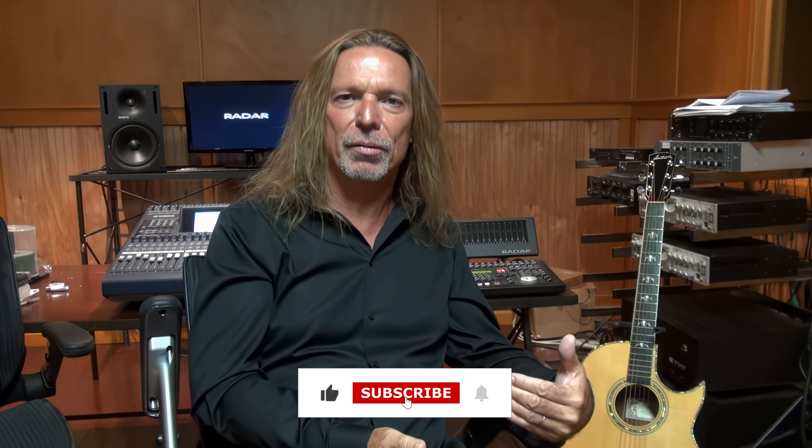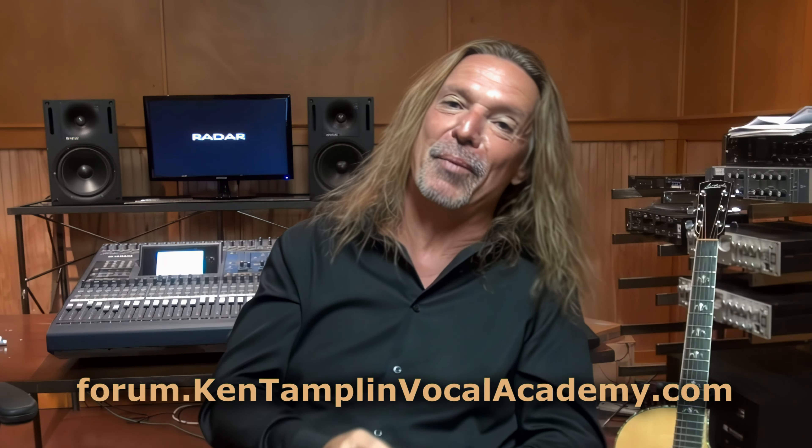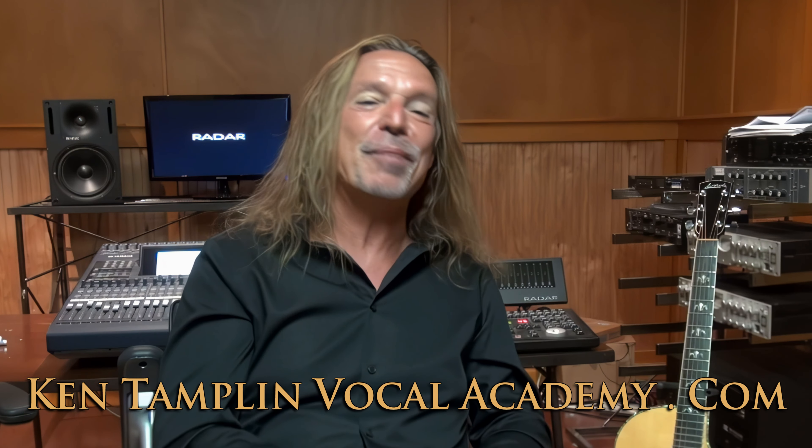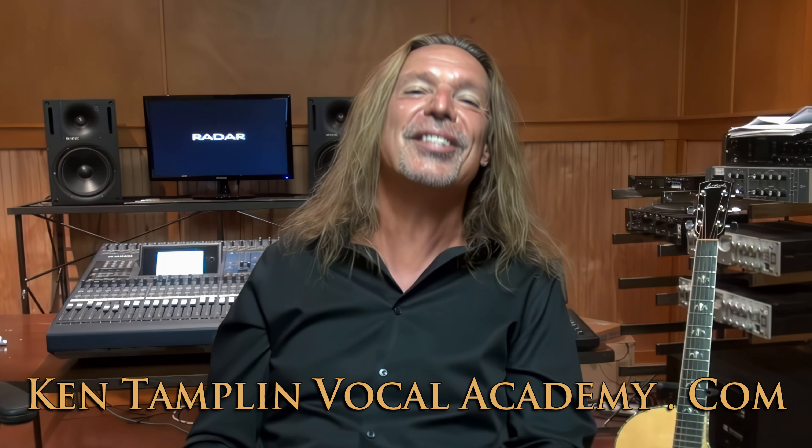Again, thank you for joining me — Ken Tamplin Vocal Academy, where the proof is in the singing. I want to touch on one more thing on Fry that I almost forgot to mention: you can start with Fry to understand the concept of distortion, and that's okay. But you don't want to stay in Fry, because if you stay in Fry you're squeezing or crimping or clamping — you don't have that really nice open thing where you can come alongside a big open throat sound to give you what you're looking for with compression. Thanks again for joining me. Stop by my singer's forums — we've got 11,000 people in there now. Check out my course How to Sing Better Than Anyone Else at KenTamplinVocalAcademy.com. Check me out on Twitter and Facebook. Until next time, peace out.